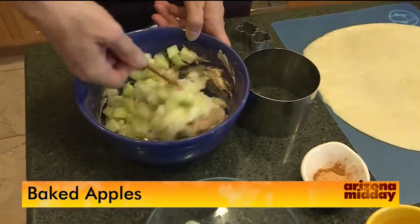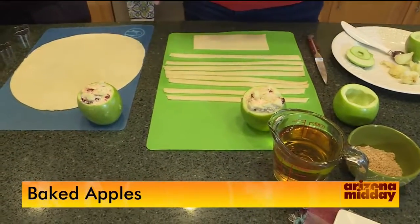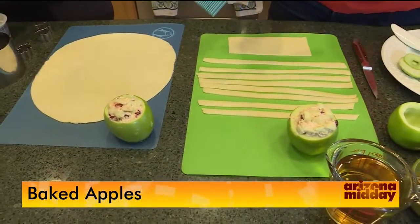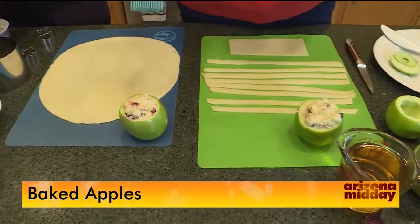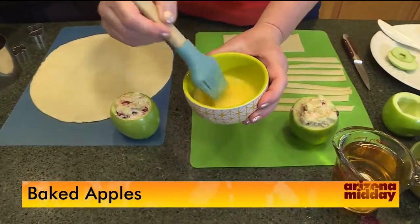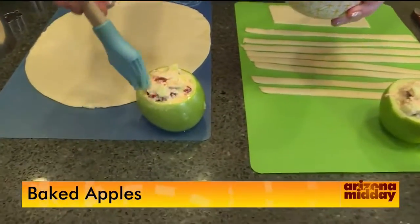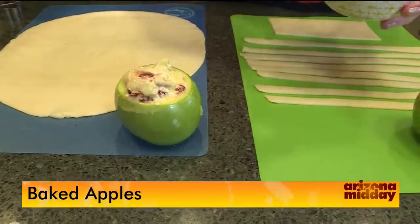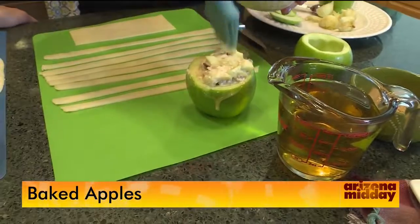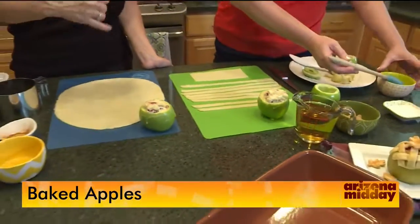Take your apple shells and fill them up with that mixture. Now we're going to put a little pie crust on top — kind of like a creamy baked apple with a crust. The secret I've found: if you don't do this, your pie crust will slip off. Use a little egg wash and a pastry brush around the edges as glue. The first few times I made them the crust kept falling off — the egg wash holds it in place.